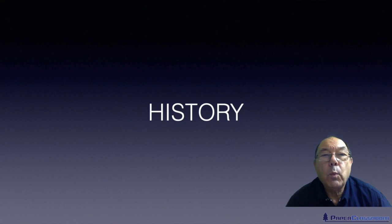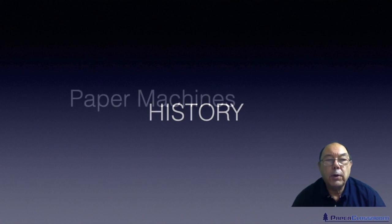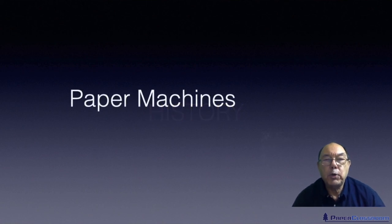Hello, I'm Steve Mann, welcome to Paper Classroom. In this continuing history section, we're going to talk about paper machines — machinery. We've gone past handmade paper and we're on to machines.